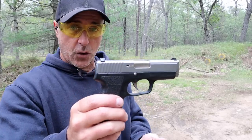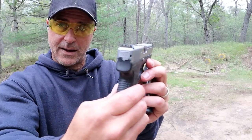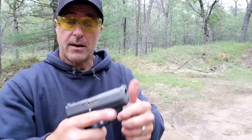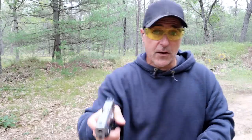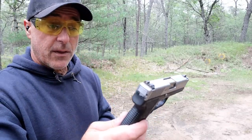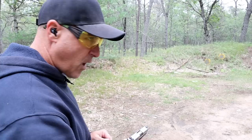I've always enjoyed Kahr Arms. The P9 has a three and a half inch polygonal rifled barrel. This one has night sights, very common with the premium series handguns. It has a double action trigger pull that measures right around six and a half pounds with a full reset — very smooth trigger pull. It has a seven round single stack mag that will accept the larger nine millimeter mags. A great shooting handgun, very accurate.